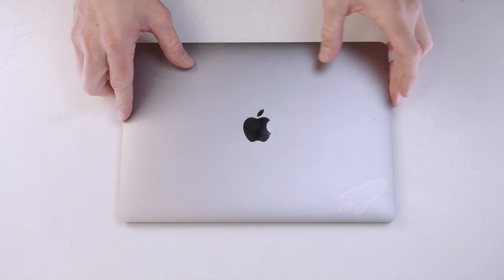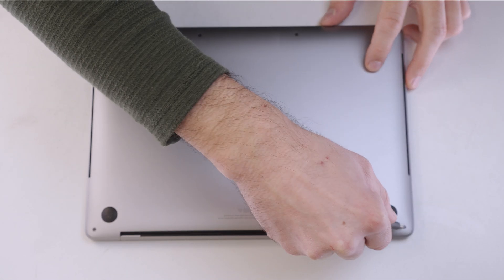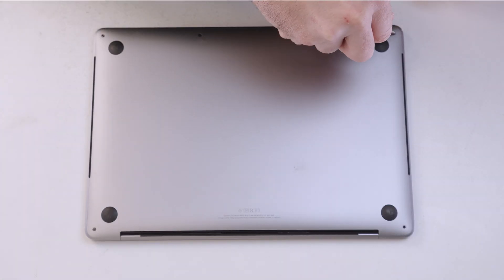Hey, what's up everybody? Welcome back to the channel. Today we're going to be replacing the battery in this Apple MacBook Pro A1989.